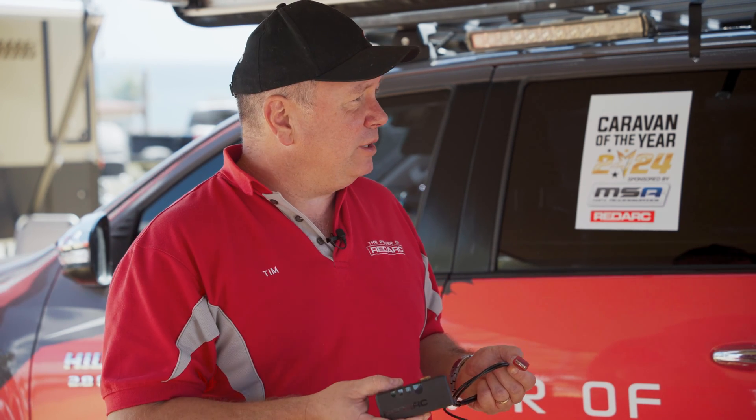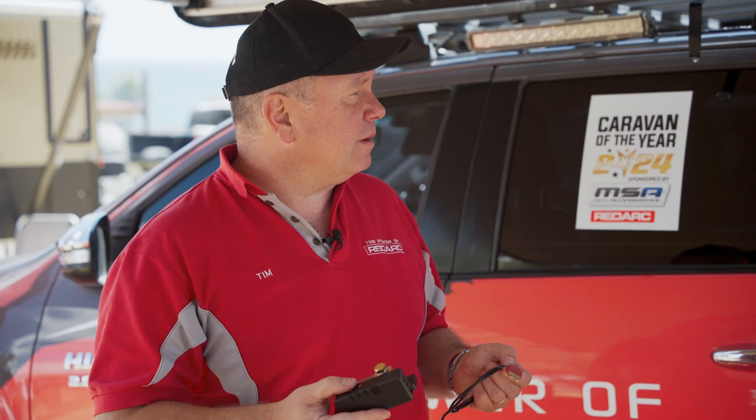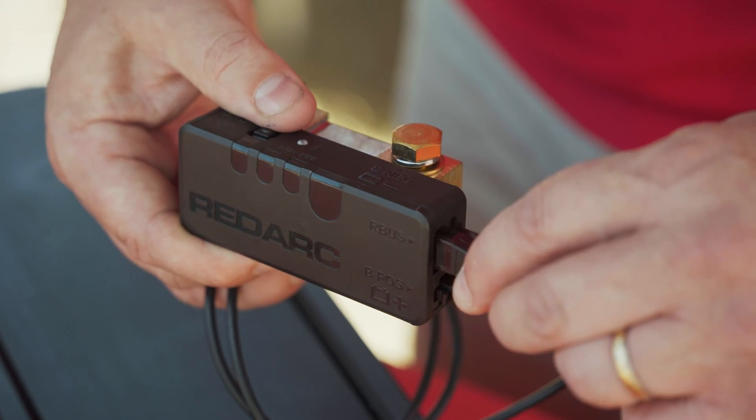It's ideal for either new systems or existing systems — you can retrofit it. 500 amp shunt, so no problem with large inverters — a 3,000 watt inverter, not a problem. Pop that on and you'll be able to monitor your battery. Thanks, Tim. No worries. Cheers.